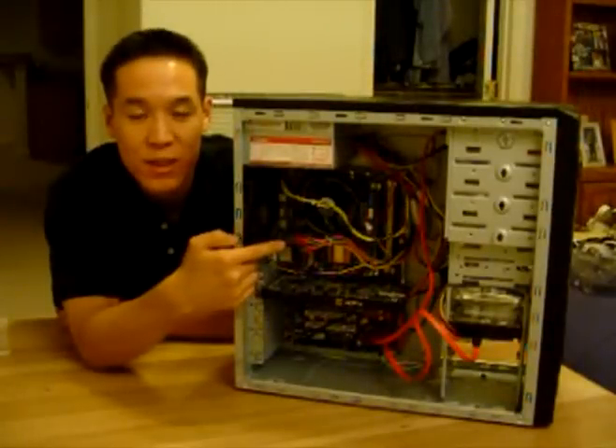Hey guys, today I'm going to show you how to build a computer. I'm going to show you how to install all the parts properly, and I'm going to make an analogy with the human body so you understand what each part is doing for the entire system. For you gurus out there, I'll put all the exact parts I bought in the sidebar. It's not the beastliest system, just a normal computer, and we're going to transform all of this into this. Let's get started.